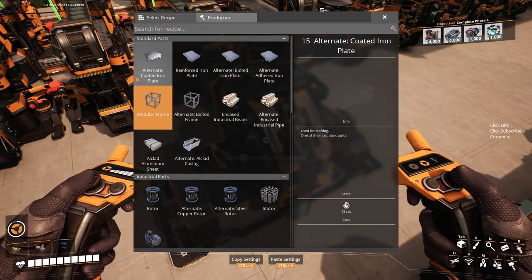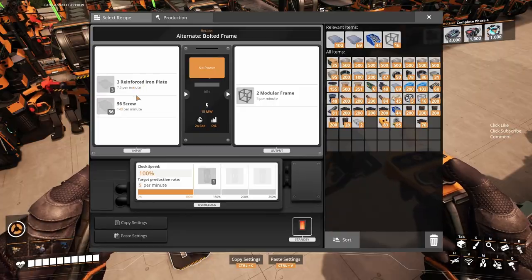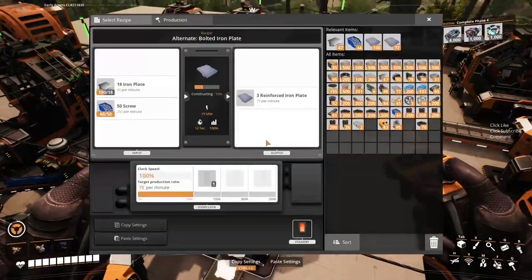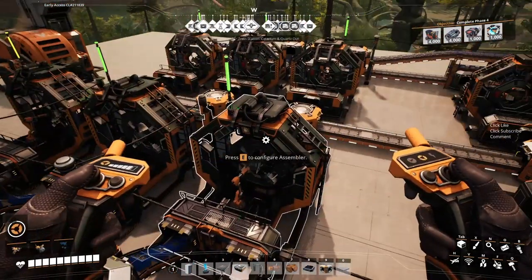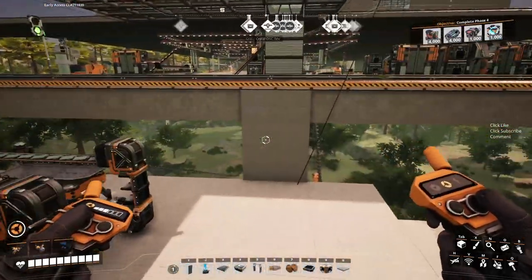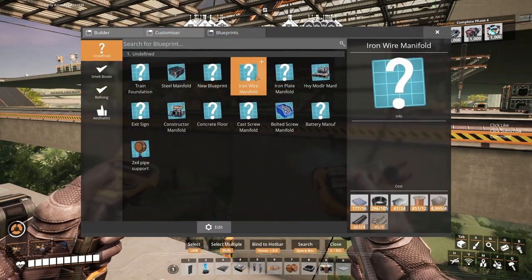Today the plan is we're going to be ramping up and finally working on our bolted frames. I want to try and use these because that does 5 a minute whereas this one does 2 a minute. It uses 3 plates whereas this uses 7 and a half. So it's 3 down to 2, 7 and a half down to 5 — I think this one's the better. But we are going to need to make some more screws because we're using all of them here. So 180 divided by 7.5, we're going to use 24 assemblers to make them, so we need to go up a floor.